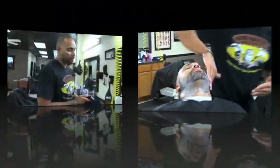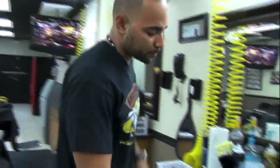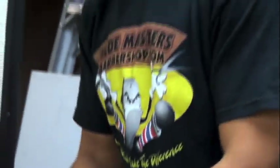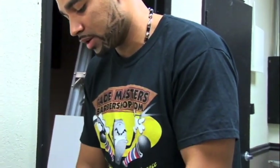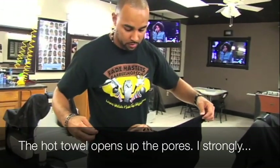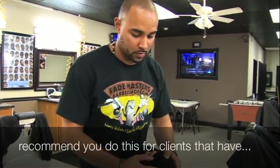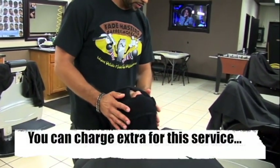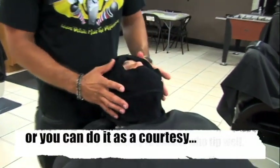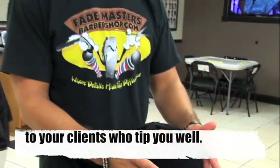I'll be showing you guys how to do a hot towel shave. First I'm gonna apply this shaving cream — I usually use the hot lather shaving cream, but to use the hot towel I like this better. To do a hot towel shave, you take away the excess water, then you put it in the microwave for a minute — I like to put it for a minute and 15 seconds. This right here softens out the pores so it makes it easier for you to shave the client. This is a good service to do; it takes a little bit more time but it's worth it.